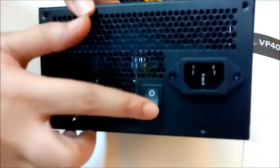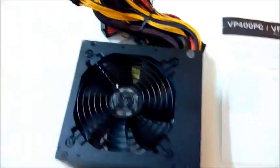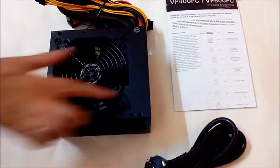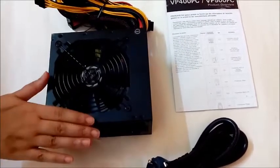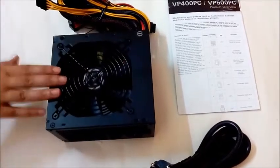On the rear end we have a standard button for switching the power supply on and off. One thing that I liked is the premium black matte finish that's really aesthetically appealing and also matches with most of the cases having black interiors.